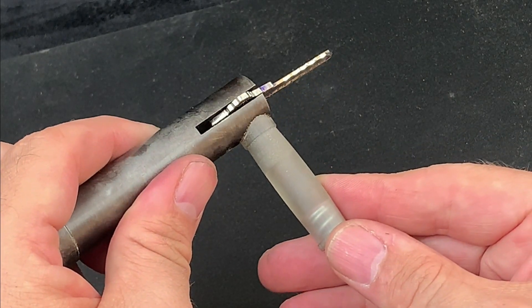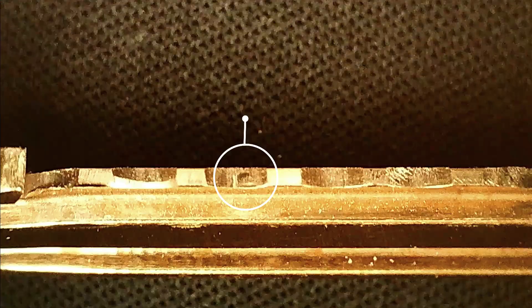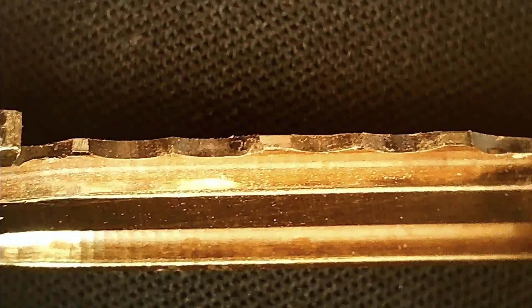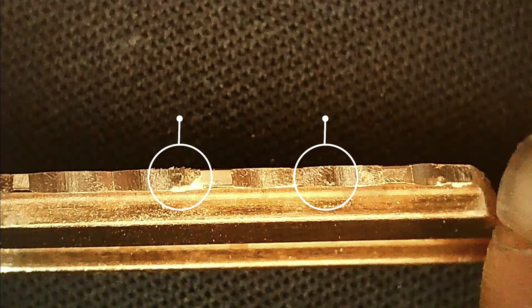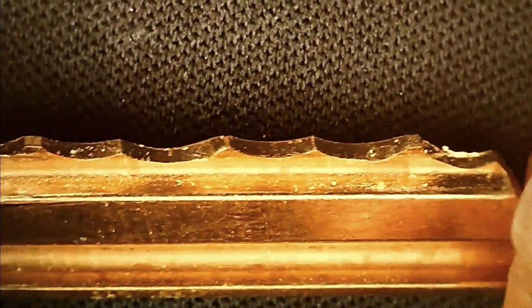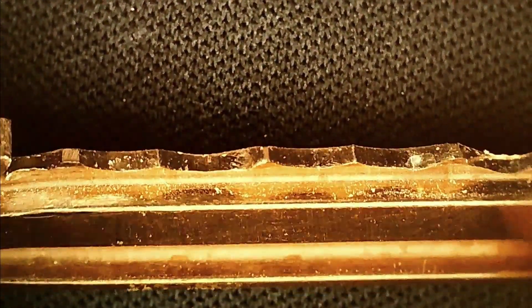Depending on which stage of the impressioning process you've reached, the marks might be small indentations against an otherwise smooth surface of the blade, or they could be horizontal scratches. They might appear in the centre of the blade or off to one side, and they can move forward or backward from the centre point of the initial notch. The marks created when you first work the blank in the core should reveal all of the key pins at play, but after that it might well be that only one or two of the pins will leave a mark as the binding order of the stacks starts to affect things.